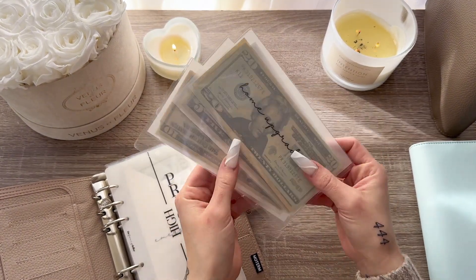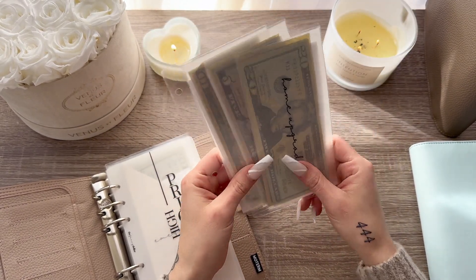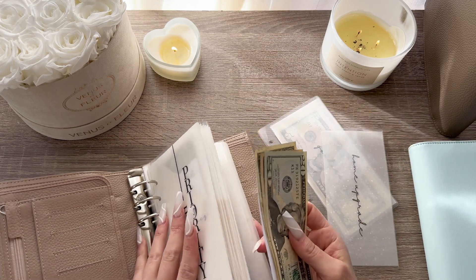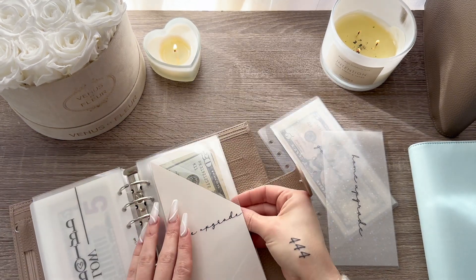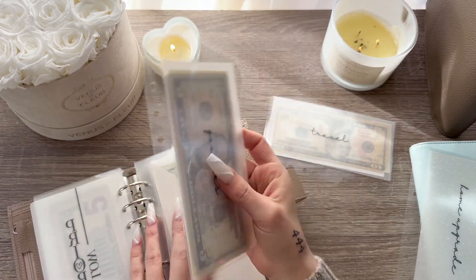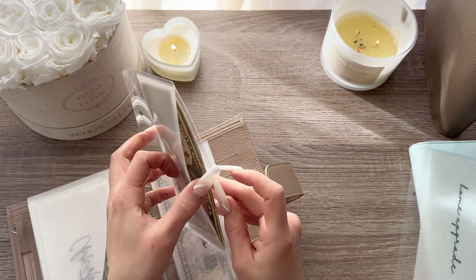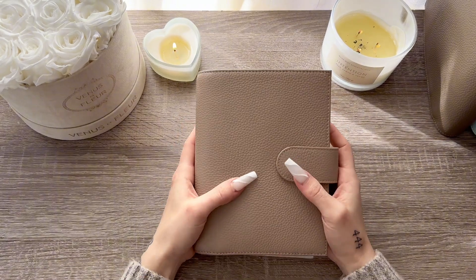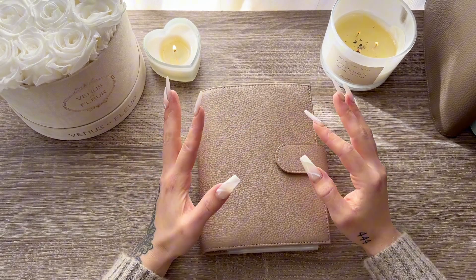I am obsessed with these envelopes — these are the Starlight from Breathe & Budget. You can't really tell on camera but they're sparkly. I'll definitely keep these if I want to switch it up. Home Upgrade does have some money in it, so let's move that over. Goodies is going to be one of my personal sinking funds envelopes, so I'll stick that in the back. Taking the money out of travel as well. And with that, this new sinking fund binder is all set up — it makes me so excited and hyped up to keep saving and stuffing these funds.